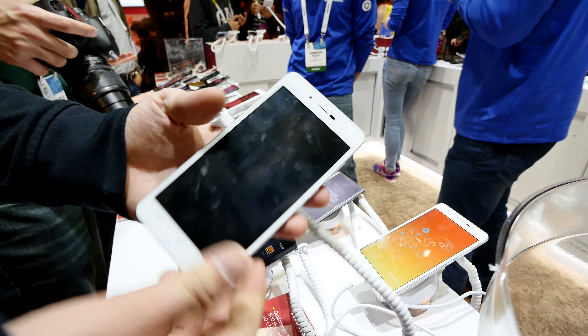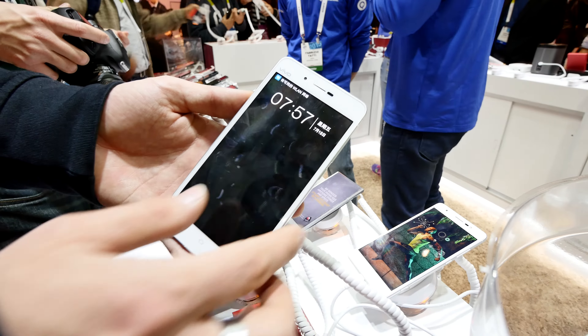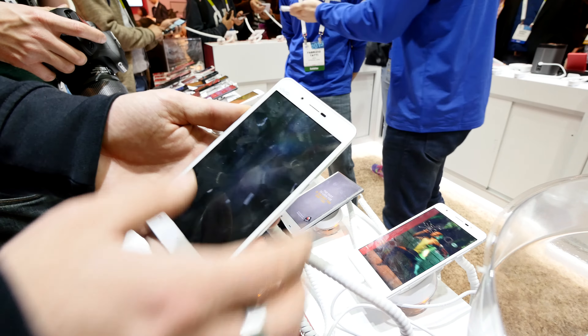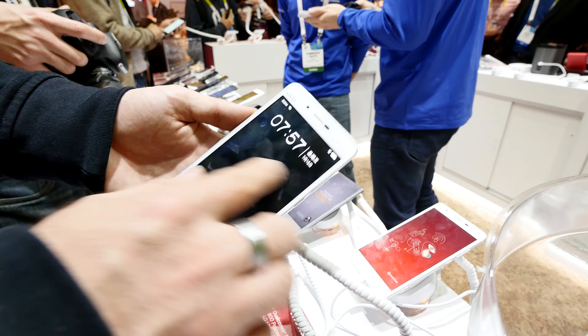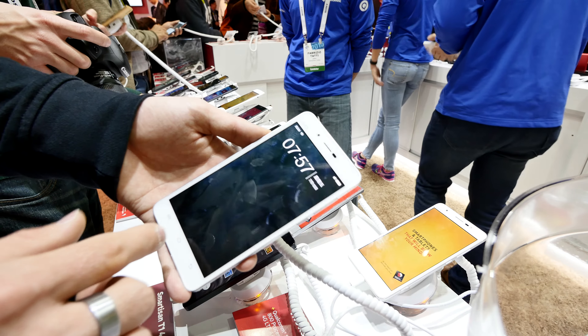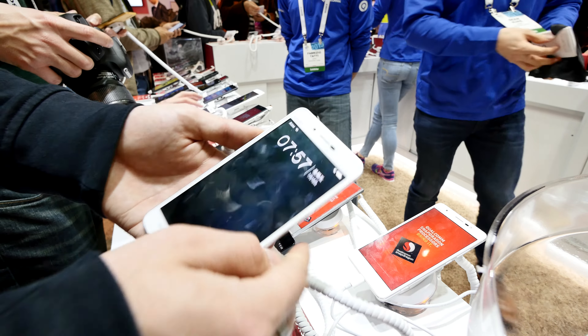We went all around the device and now we can try out the software a little bit — we have Android installed right now. It's in Chinese, I would say. Let me try to get in; I don't know how to unlock it. I think we have to do some kind of gesture here to unlock it but I have no clue which one.